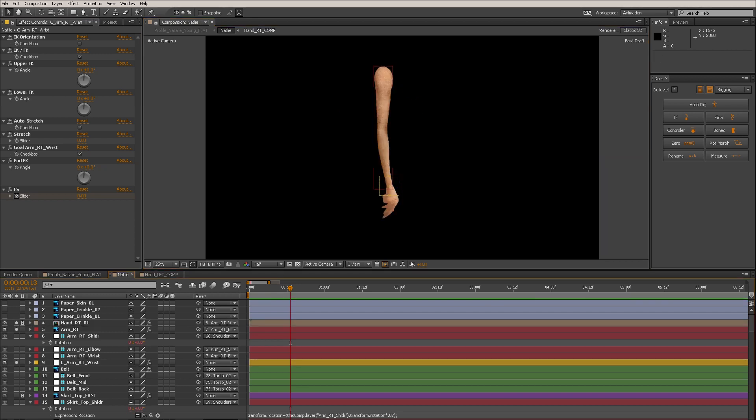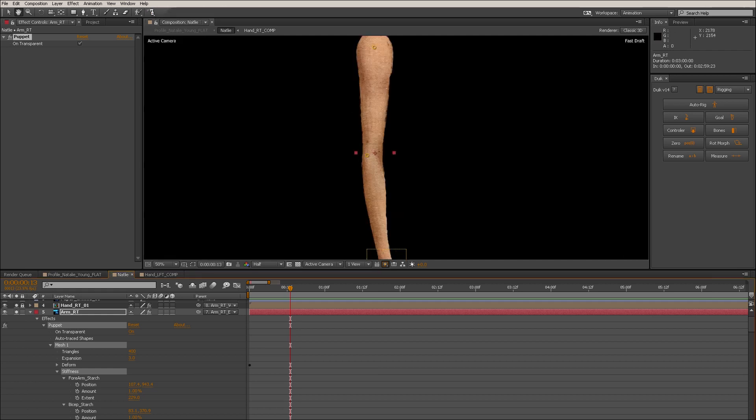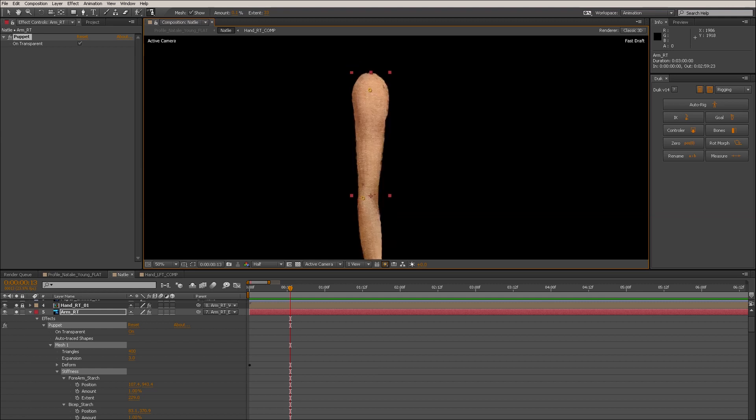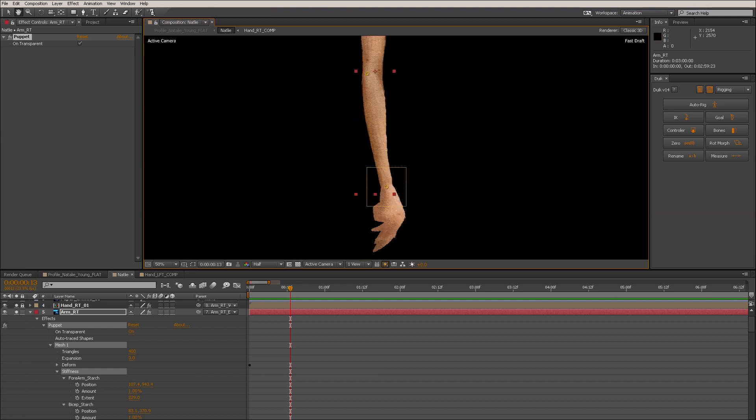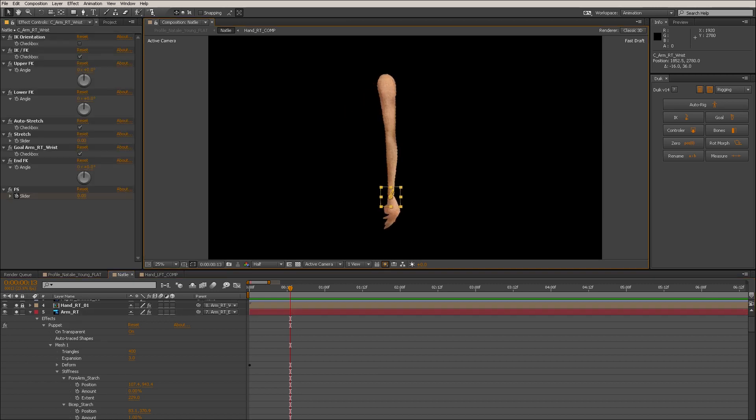I'll show you what the actual arm looks like without any stiffness on the forearm. If we look at the arm, I've got some starching on the forearm — I left the elbow open — and some starching up on the bicep. This is to create a stronger arm. Without it, if I turn the starch amount to zero on the forearm, you can see the forearm turns to rubber, which might be desirable depending on the character, but for what we're doing it's not very useful.